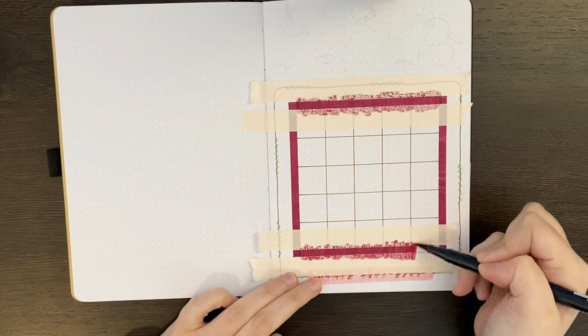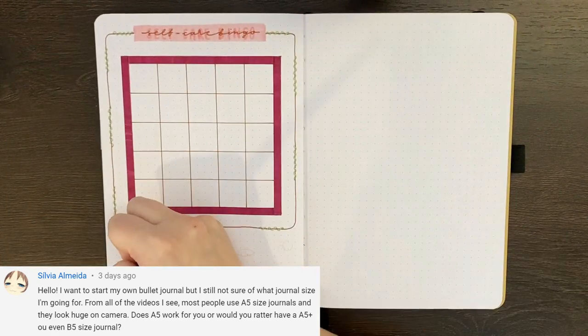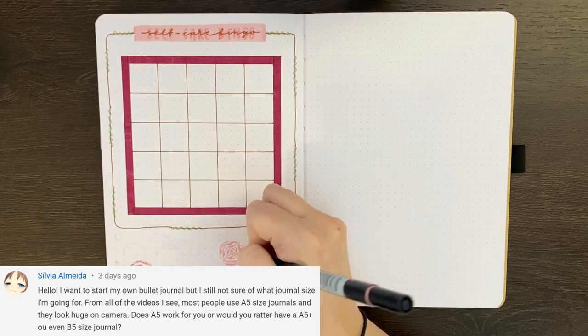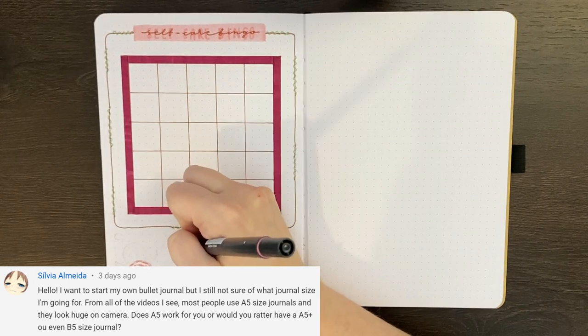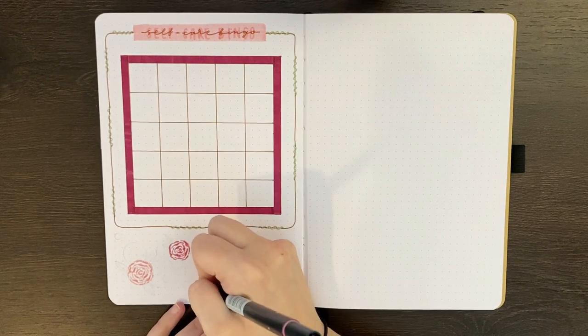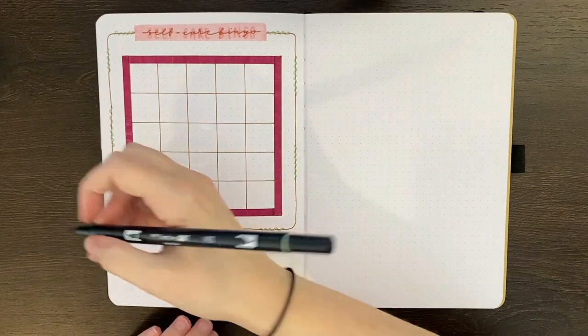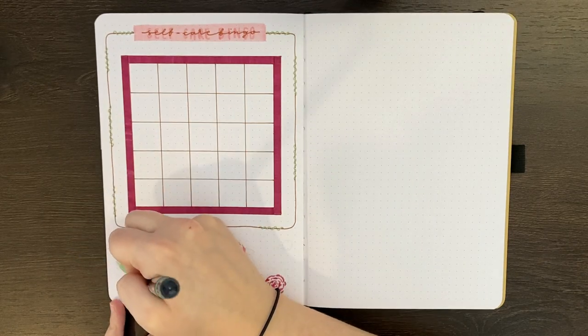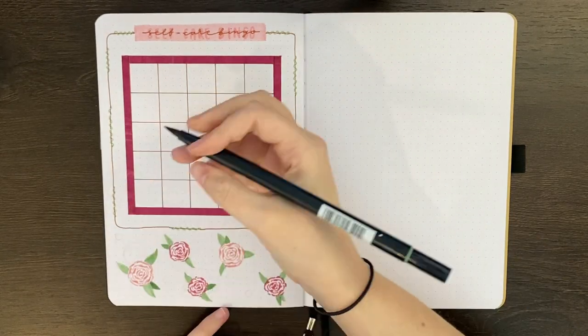In terms of the questions left on last week's video, our first one came from Sylvia who said: I want to start my own bullet journal but I'm still not sure of what size I'm going for. From all the videos I see, most people use an A5 size journal and they look huge on camera. Does A5 work for you or would you rather have an A5 plus or even a B5 size journal? Personally I quite like the A5 size. I find it big enough to fit everything that I need but still small enough that I don't get overwhelmed by the amount of space. I also prefer the A5 size as it's easier to carry around, just because it's a little bit more compact than the other sizes.